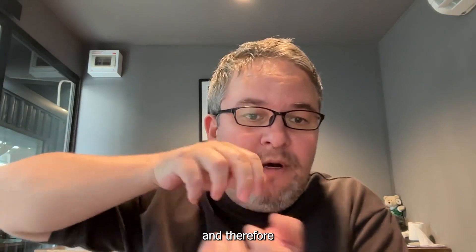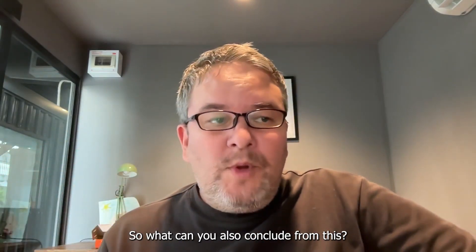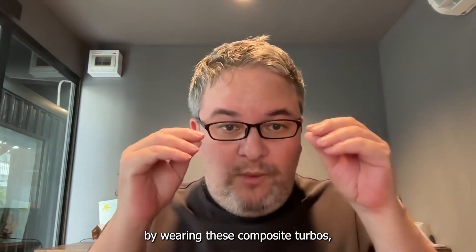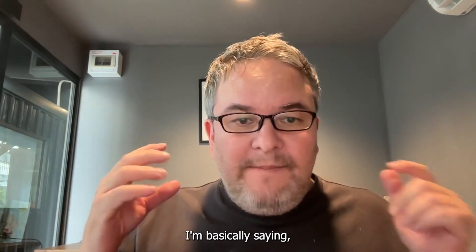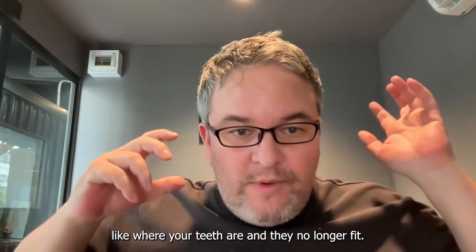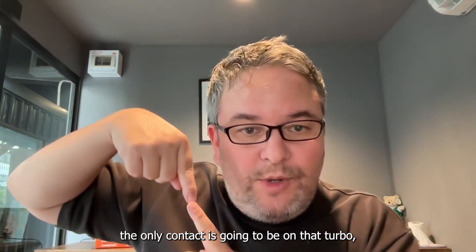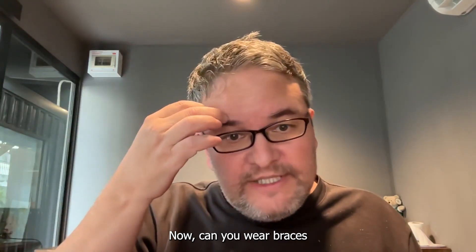If you continued wearing the turbos when you took the braces off, you would never experience biomechanical collapse. But if you took them off, you will have changed the teeth and they're no longer supporting different bite positions, so the tissue caves in. This also leads to another conclusion: if you don't collapse while changing your teeth with braces by wearing composite turbos, it's not about the actual position of the teeth — you retain your structure as long as you're on the turbos, because the only contact in your mouth is on that turbo.